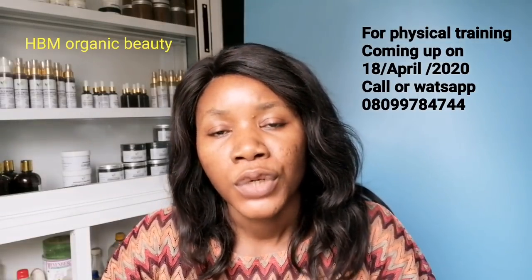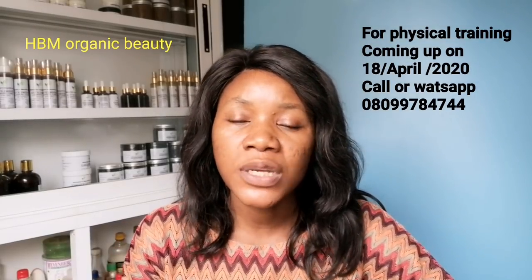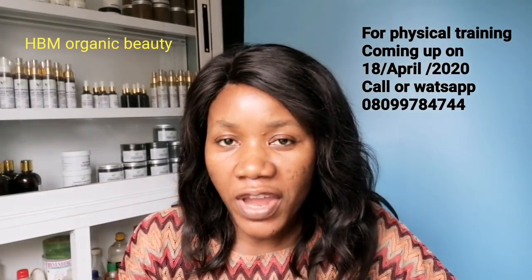I'll be showing you how you can pro-mix this lotion, because if you don't pro-mix wisely or in the right way, you're going to get a bad result. Before I go into the talk of the day, I would like to inform you that we are starting our physical training — one-on-one training — on the 18th of April.